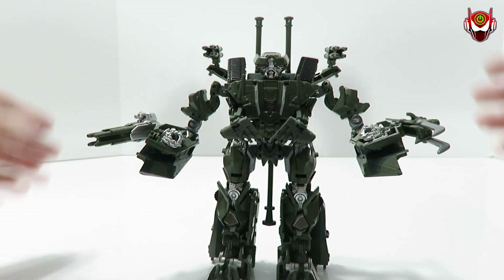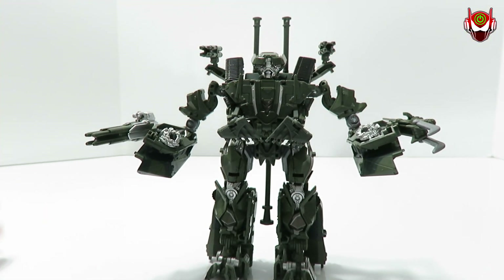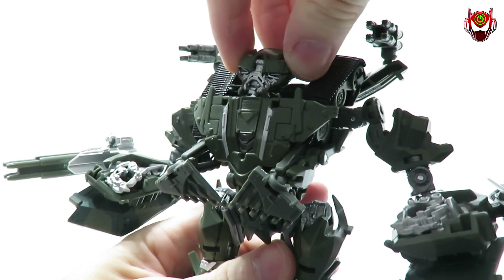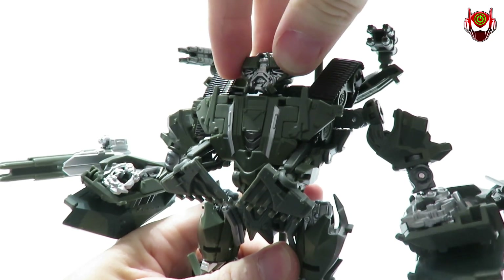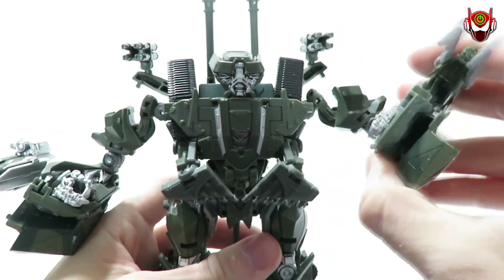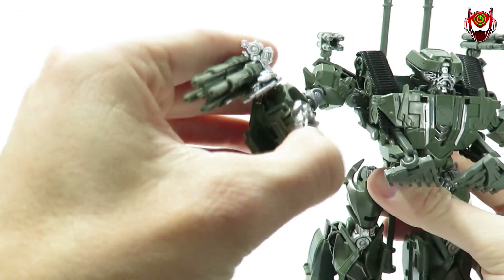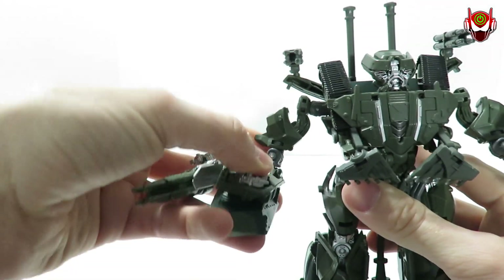To me that doesn't really bother me. The only thing that really bothers me about this figure, minus the complexity of the transformation, is just the rocket launchers — they're so loose on the figure, I'm just waiting for them to pop off. Anyway, let's get to the articulation. He does have a ball-jointed head, though due to the way it's designed you're not going to get much movement. You get left and right and a little bit of forward and back, but that's it. We do have a hinge joint at the shoulder, bicep swivel, and inward and outward movement.